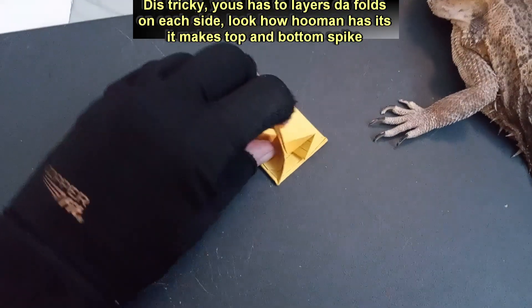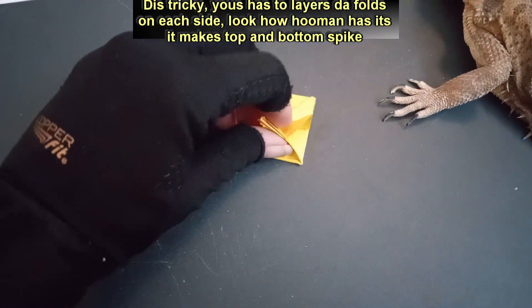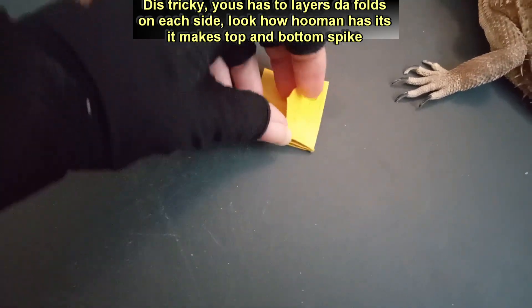This tricky, use has two layers to folds on each side. Look how human has it, it makes top and bottom spike.